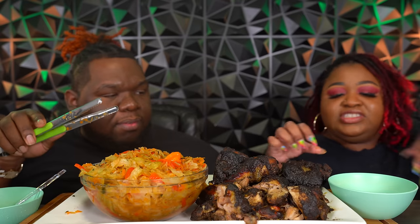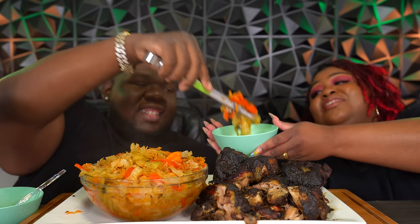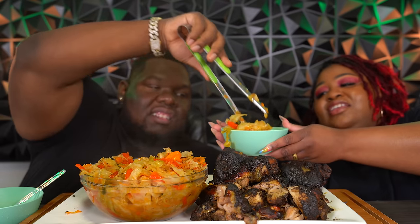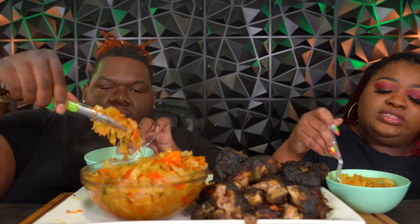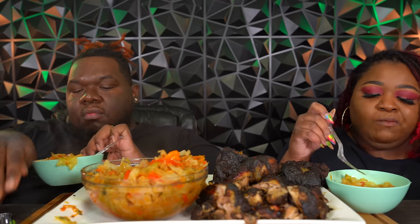I left that scotch bonnet in there just for decoration — it can go. I've been telling him this whole time, don't put that scotch bonnet in there. I've been looking at it before I eat because my mouth would be on fire. That's the cabbage — that's what it's looking like. I like cabbage. Let me see if it's good... I like it.